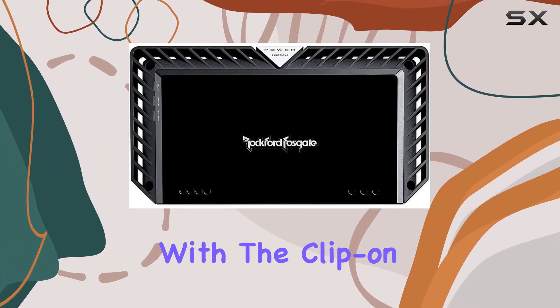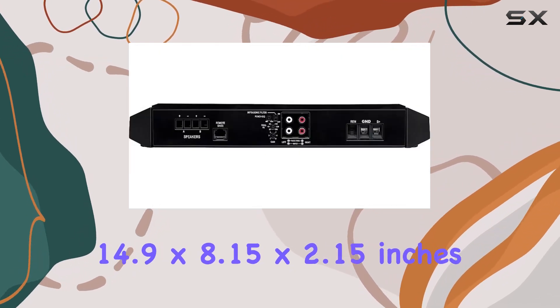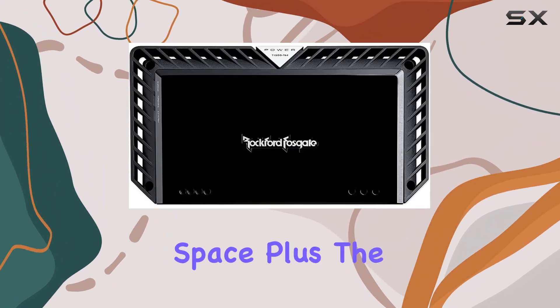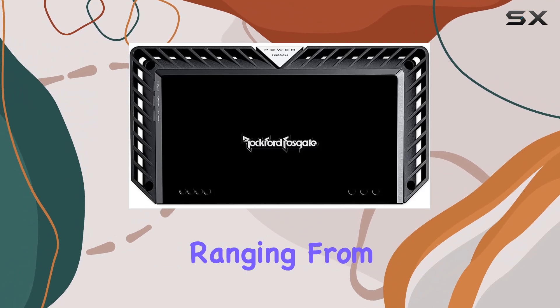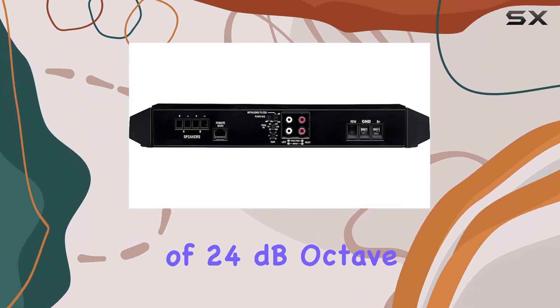Installation is a breeze with the clip-on mounting type, and the compact dimensions of 14.9 by 8.9 by 2.15 inches make it easy to fit into most setups without taking up too much space. Plus, the variable low-pass filter gives you control over your sound, allowing you to tailor the bass frequencies to your preference, ranging from 35 to 250 Hz with a slope of 24 dB per octave.